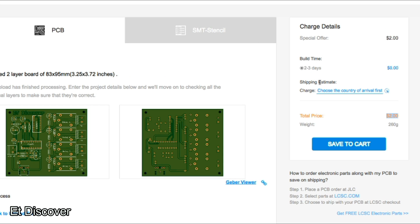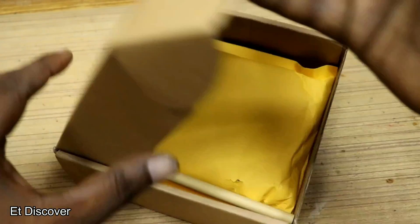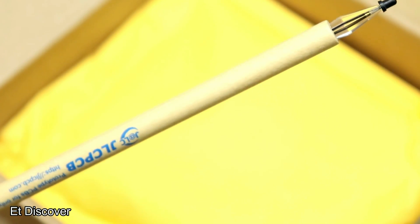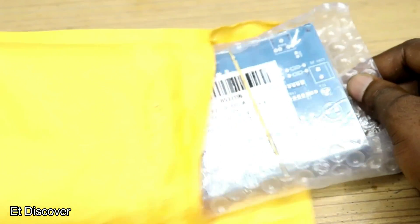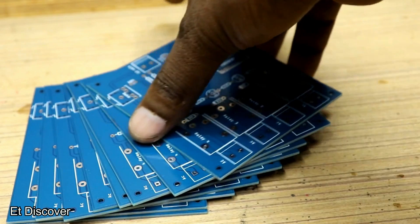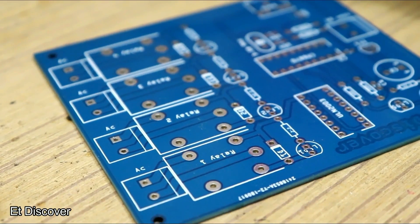Even if you are ordering for the first time, no matter — it will be free shipping. After 5 days I received a box from JLCPCB. They also sent me a gift in the box. The PCB quality is great — see it in a closer look — the finishing quality is awesome.